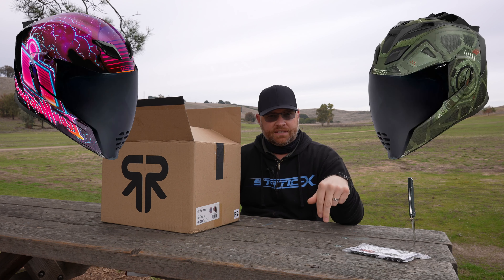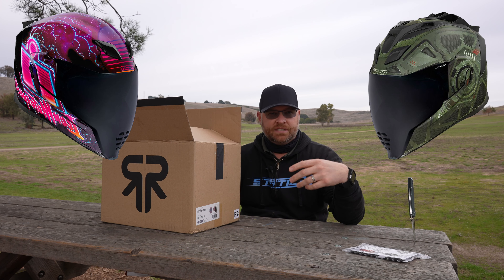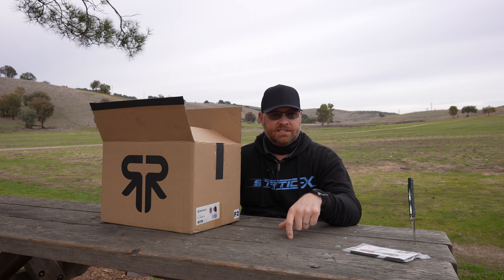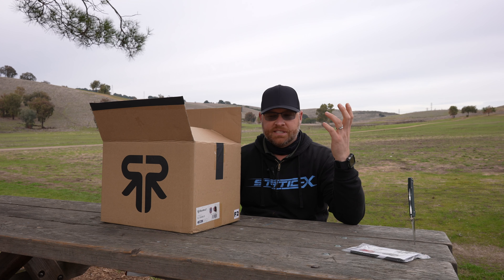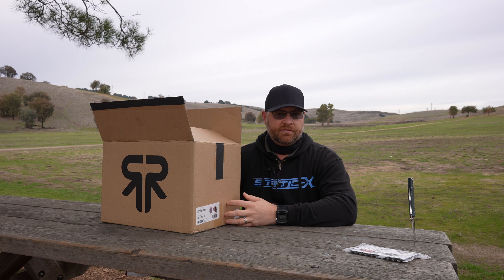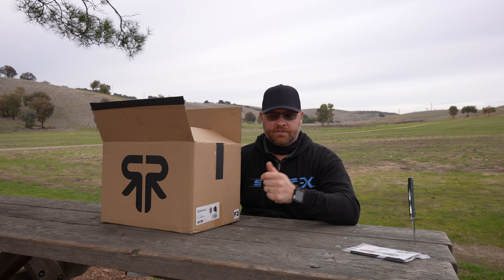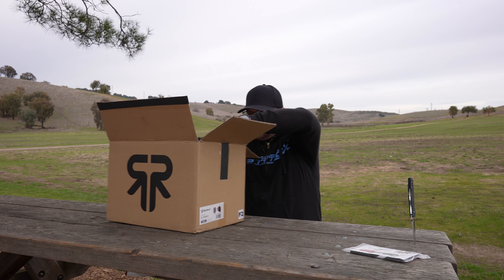The Icon AirFlight — I have the Synthwave and the Blockchain, and those are both XXLs but they fit differently. The Synthwave is much more comfortable, whereas the Blockchain, despite the fact that they're the same brand, same model with different graphics, is way tighter on my head. So I can't really explain that.